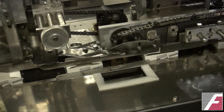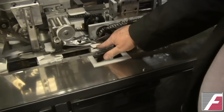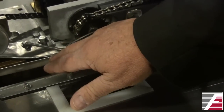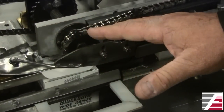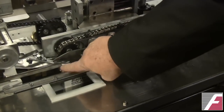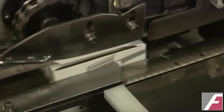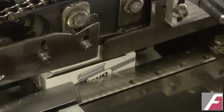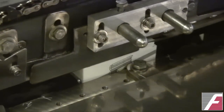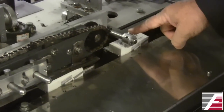As we jog along, you can now see the smaller tab portion being folded over. You have a chain here, because as it goes through the guide it tends to drag back and drag the box out of square. So you have a chain with lugs that captures the trailing edge of the major flap. As it's being tucked in, it pushes it forward to keep the carton square, and then it's just folded down and pushed in by a guide. You have another cam that makes sure everything is tucked completely closed.